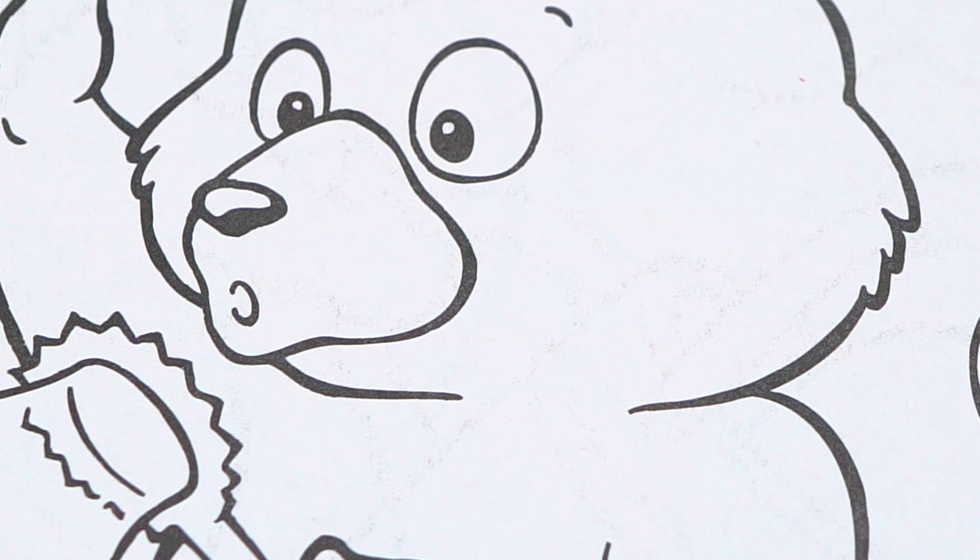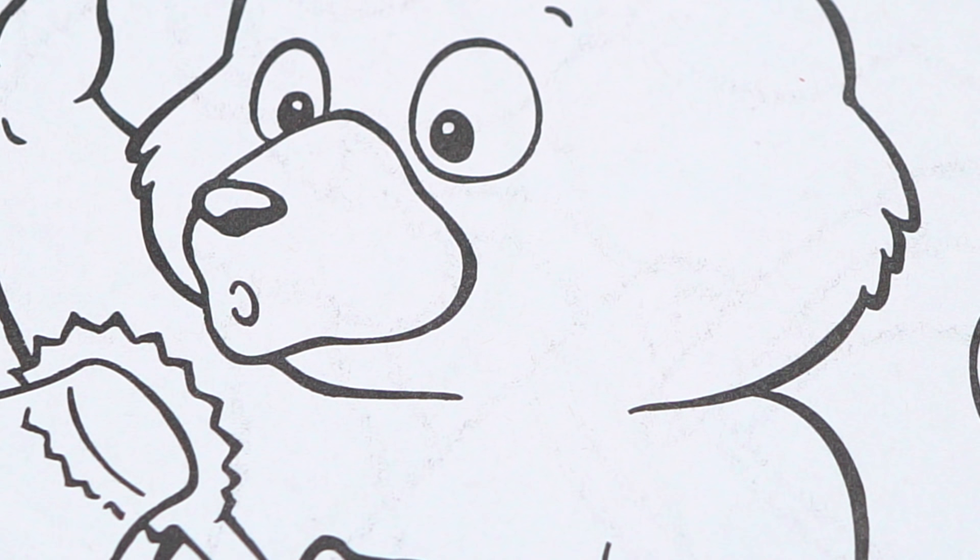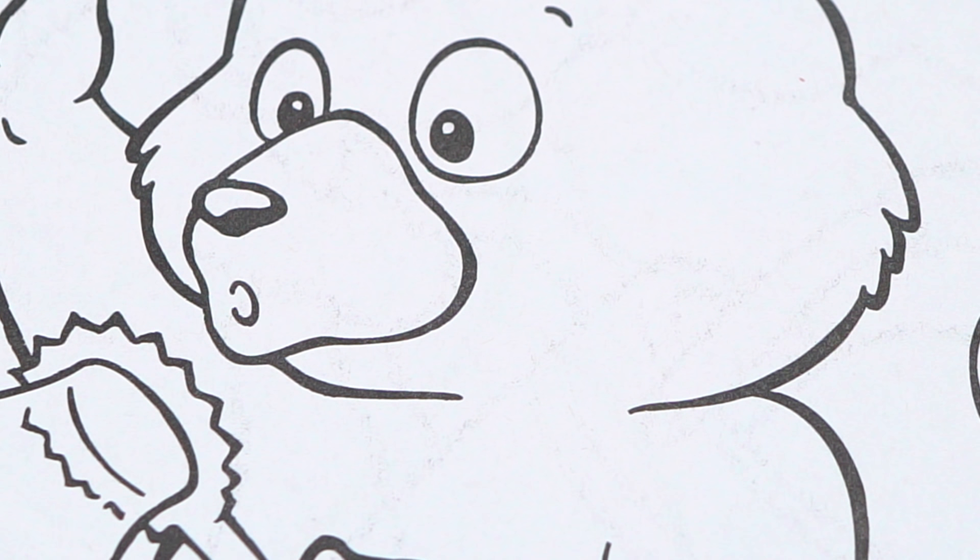All right, guys, thanks for watching. I'm Kimmy the Clown. Hope you had fun clowning around with me today. Have a fun day and I'll see you tomorrow. Bye! Wow, coloring is so much fun. Like this video if you like to color too. If you enjoyed this video, then be sure to check out my last Crayola coloring page video. And don't forget to subscribe and hit that bell button because I post fun videos every single day. Love you guys. Bye bye.